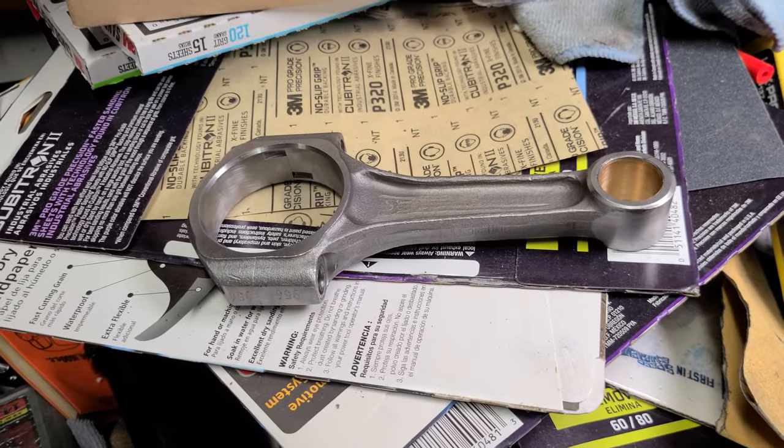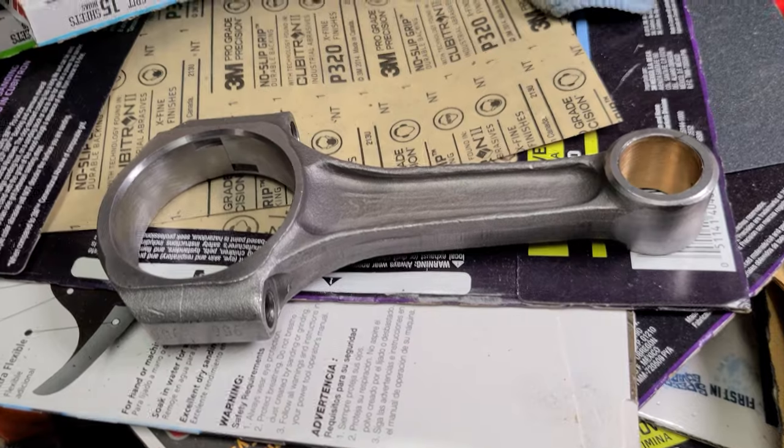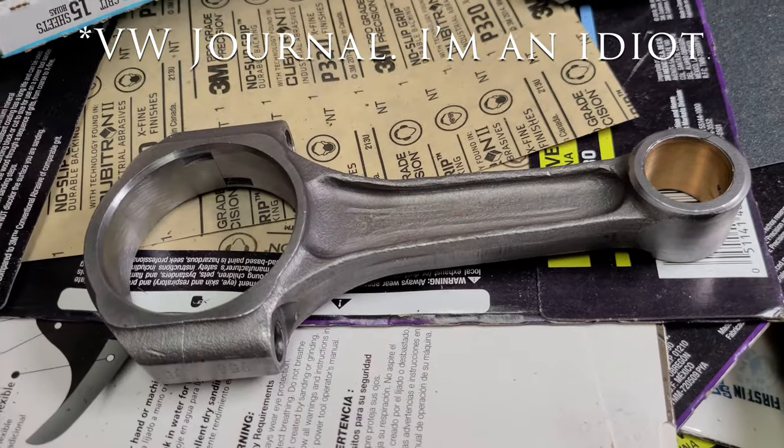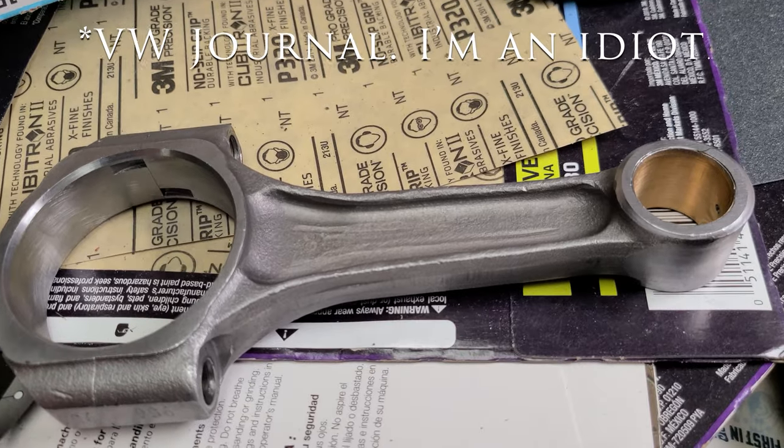So I got a new set of connecting rods from CIP-1. They're just MPs, but Chevy Journal, five and a half inch. That's what I was looking for, so I got them.